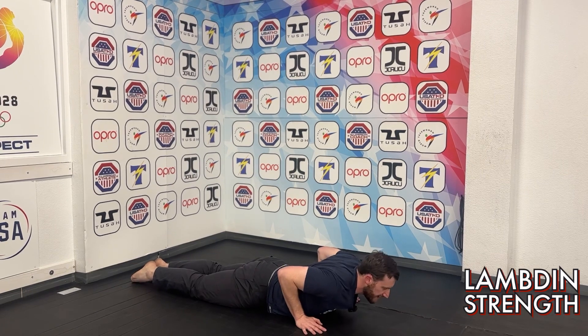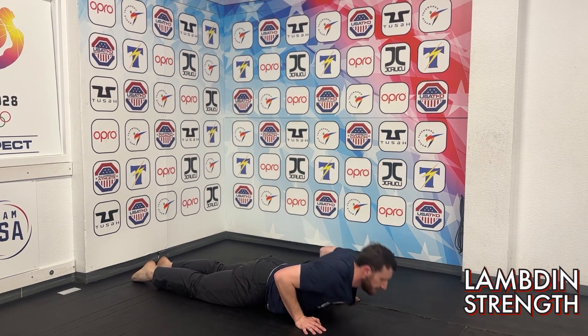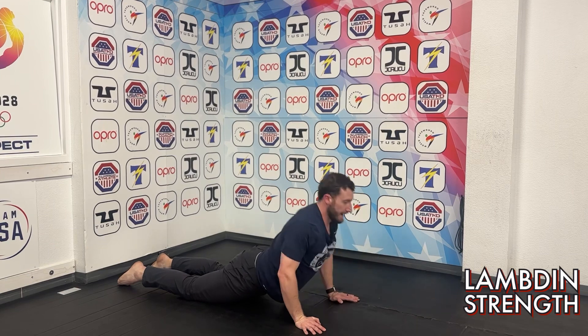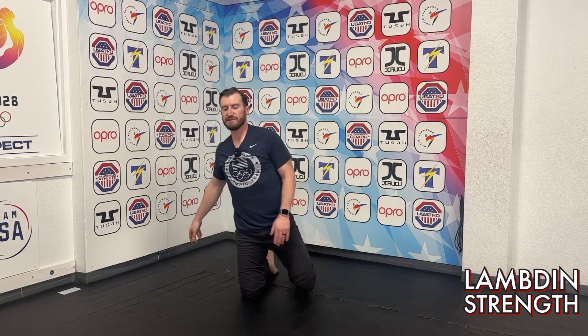Real quick before we stand up, let's drop down onto the ground — feet together, hands right by your chest. Lift, driving those hips into the ground. That's one, two, three, four, and five. All right, let's get up into that kneeling position.